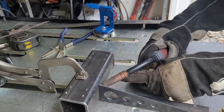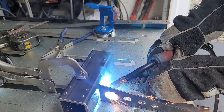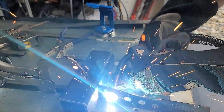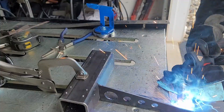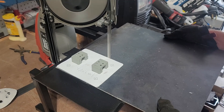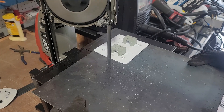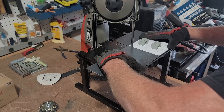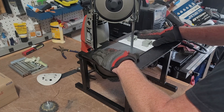The welder I'm using is my MP200. In the plans, they give you printable templates that are one-to-one scale. When you print them, you can cut them out and attach them to the plate or whatever object you're cutting out. In this case, I'm cutting out plates for the frame.